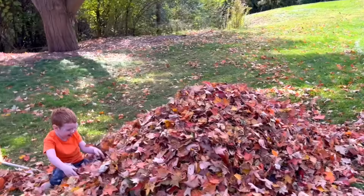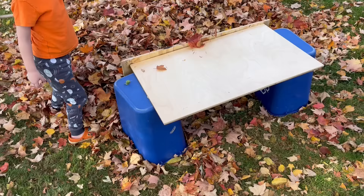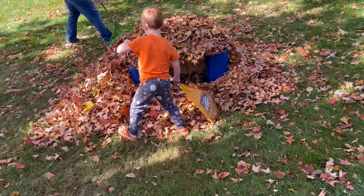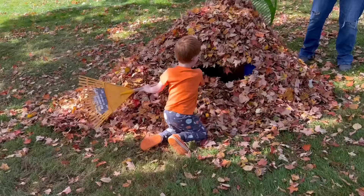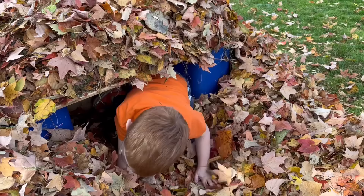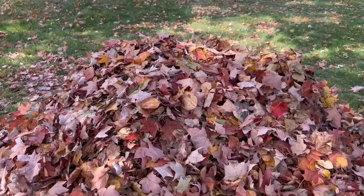Do you think we could make a house out of leaves? Let's try! Let's make a structure for the leaf house out of wood and some garbage cans, then cover it up with leaves. Time to burrow in and then get covered! It's like a little cocoon. Is he becoming a butterfly? It's a beautiful butterfly!